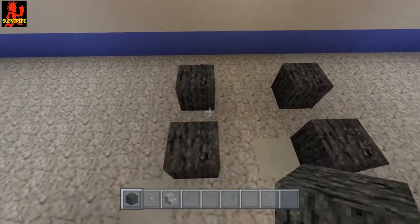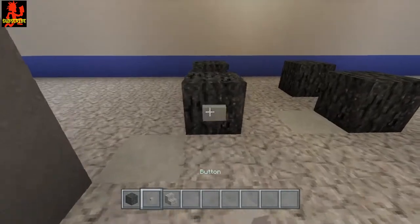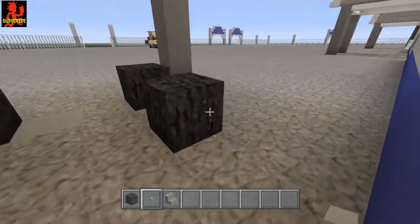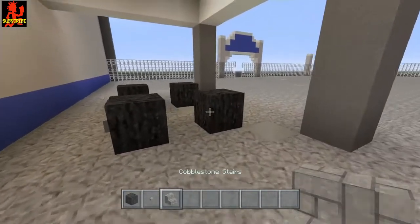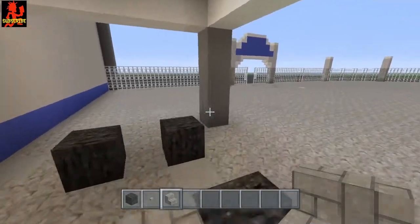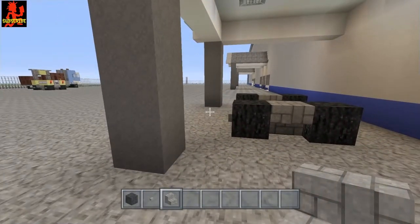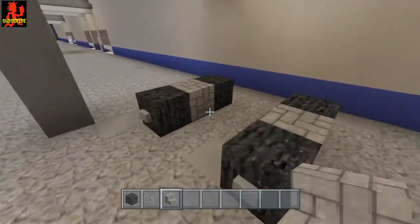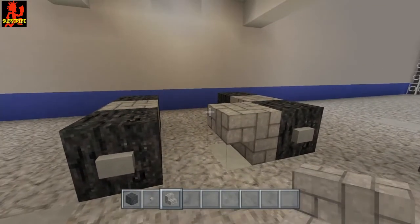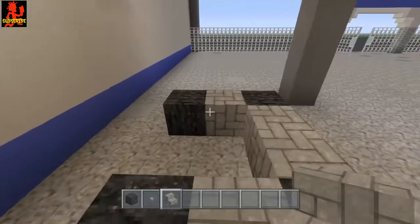Put the front tires just like that. Now go ahead and put your stone buttons on these tires just like so. For the front we're gonna put an upside down cobblestone stair, and for the back we're gonna do the same thing. For the back here we're gonna do an upside down stair, and then one like this to have that kind of shape.